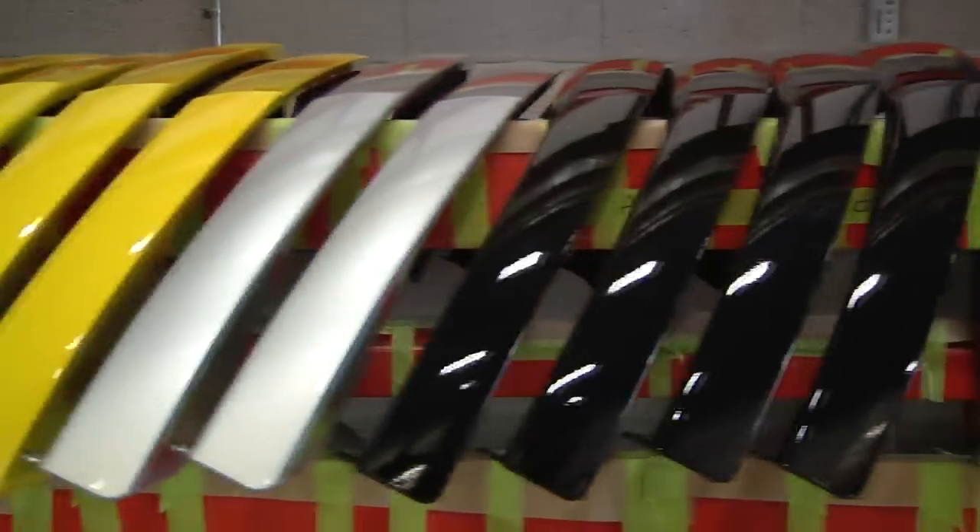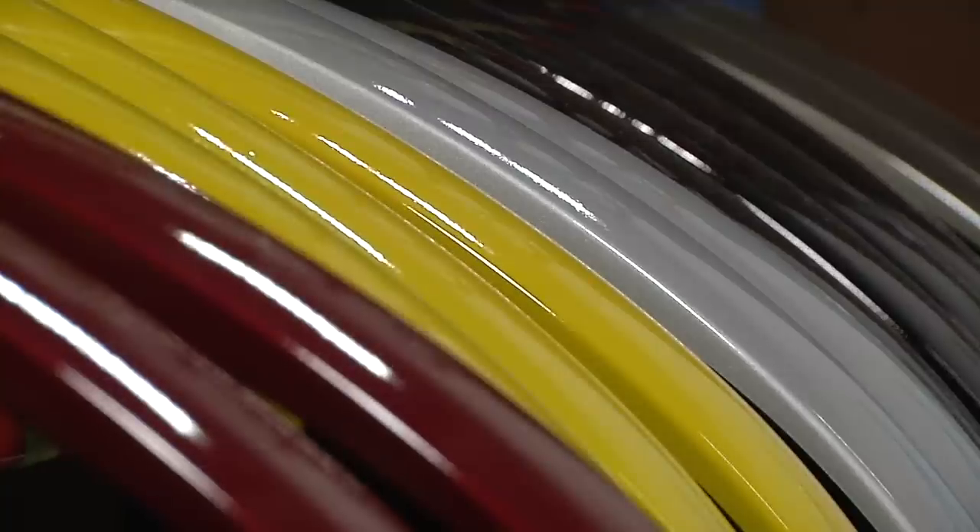The covers are then painted right here at AmericanMuscle.com, and are available in every single factory color. We use the same base and clear coat that Ford uses in their factories, ensuring a perfect color match every time.